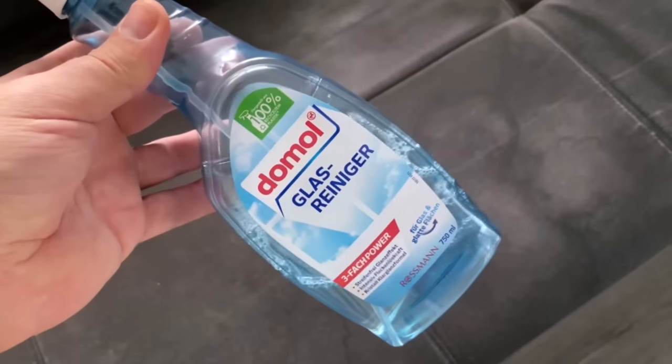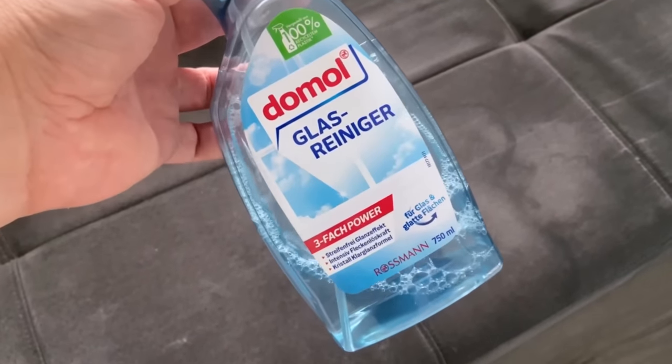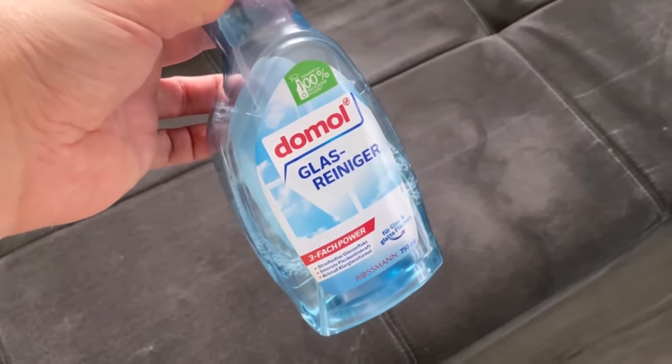The whole thing works especially well if you have a sofa made of microfiber or fabric in general. And what we're going to use to clean these stains is something that you're definitely going to have in your household. Because we use conventional glass cleaner to clean the sofa. Glass cleaner actually has an incredibly good cleaning effect on a sofa because of its ingredients. Even though it sounds kind of weird at first, you should really try it out.